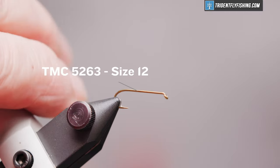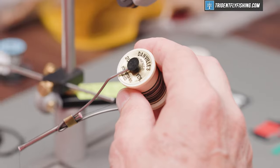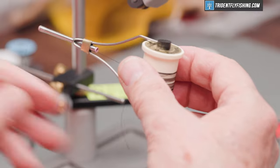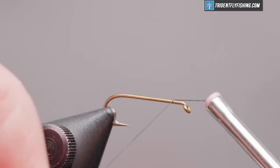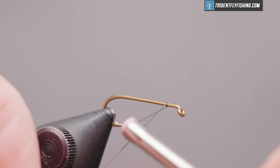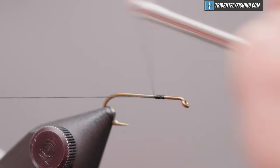The hook we have in the vise is a TMC 5263. That's their three extra long streamer hook and our thread is going to be Danville's 70 denier in black. We'll get our thread started about two eye lengths behind the hook eye and wrap back towards the bend.